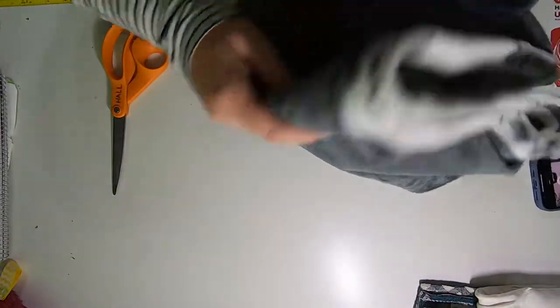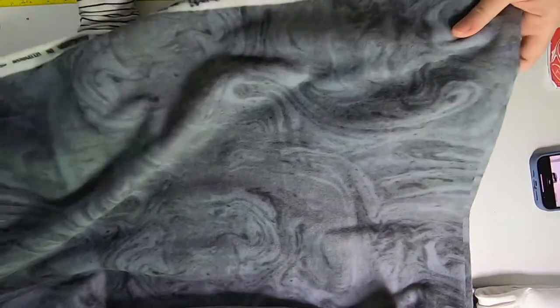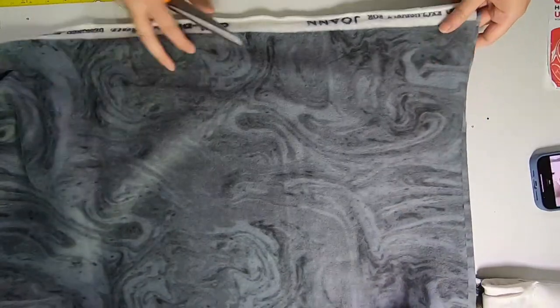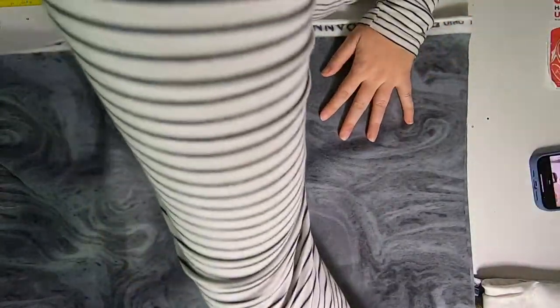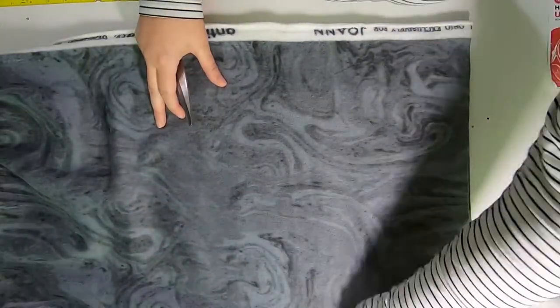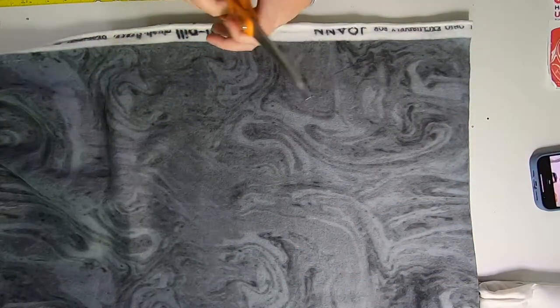The first and most easy way to make a fleece hammock is really just to cut a shape out, poke some holes in it, and hang it up. I saw a really clever idea in the Crafty Rat Owners DIY group that I thought would be fun to show you. So this is going to be the easiest no-sew double decker hammock you've ever made.